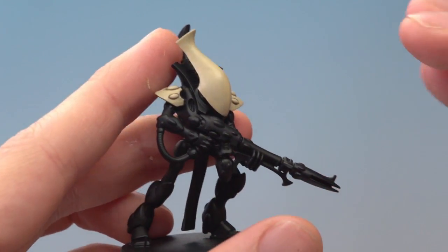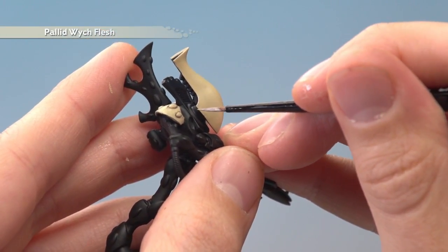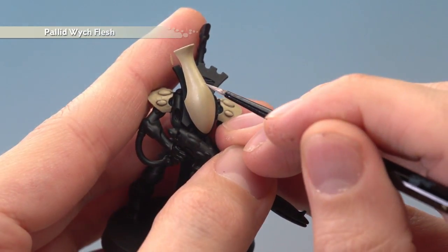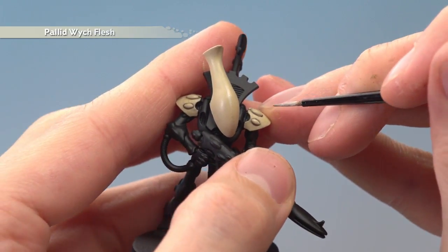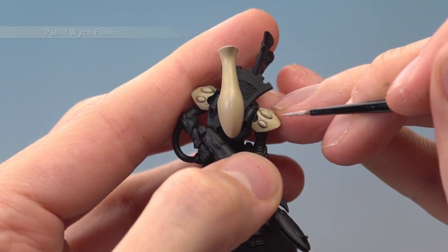Finally, finish off these areas with a highlight of Pallid Witch Flesh, following along all the sharpest edges. On Wraithguard heads, I find it a good idea to apply a small highlight in the very centre of the dome, just along here. And if you have any of these little nodules on these parts as well, just highlight them with a line following along the top edge.